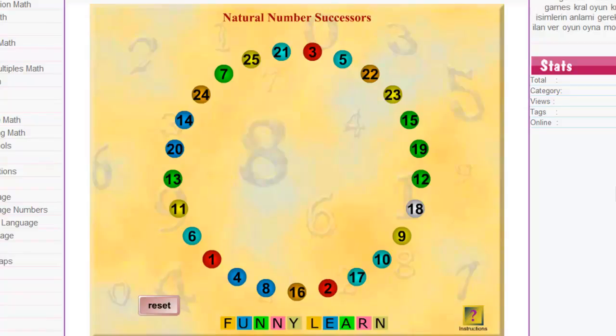Hello kids! This game is for lowing the lateral lumbar successor. It's extremely easy.